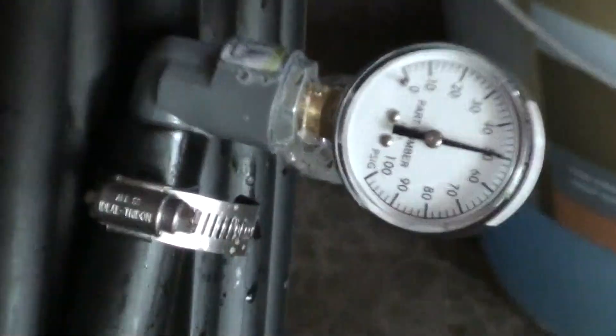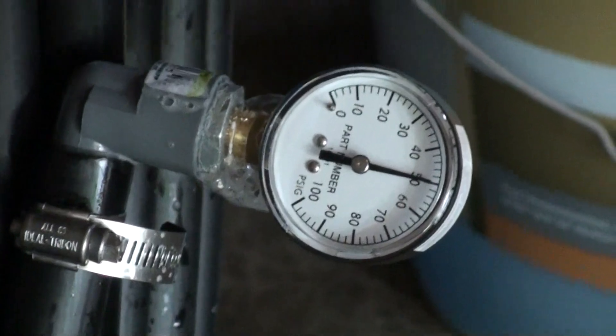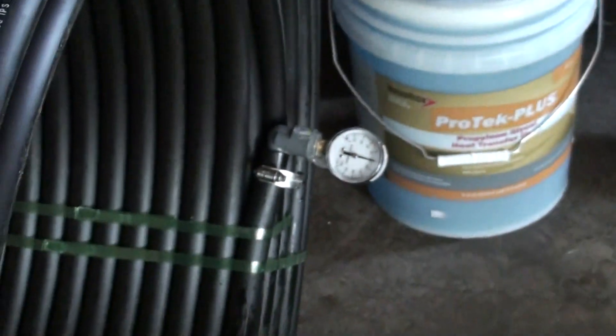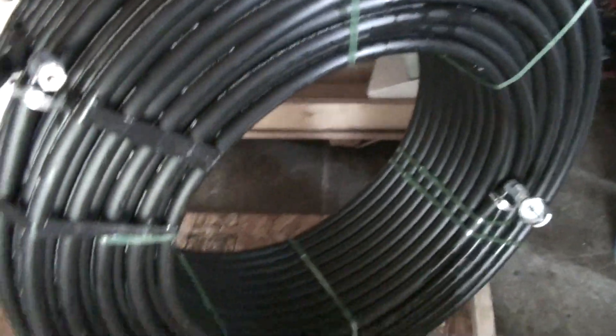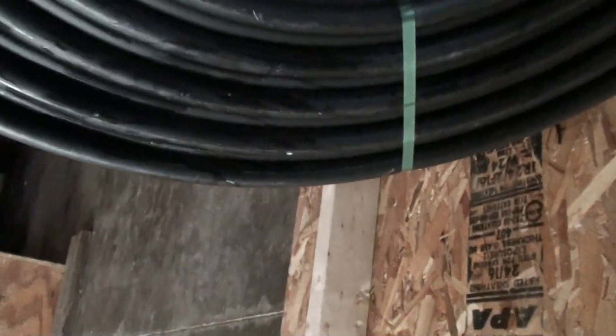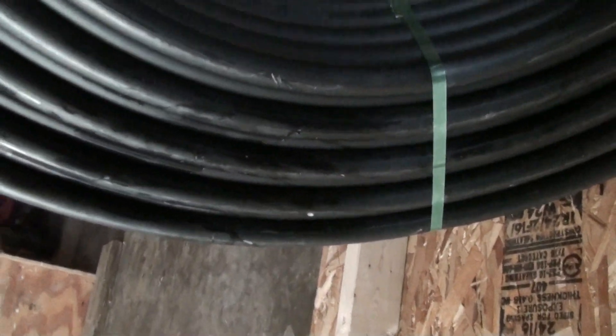I will do that when it is all hooked up too. This is just for making sure the rolls are alright. This is the only roll that had nicks in it, and that was because they must have dragged it around on the pallet. There is a small one — I took some pictures.